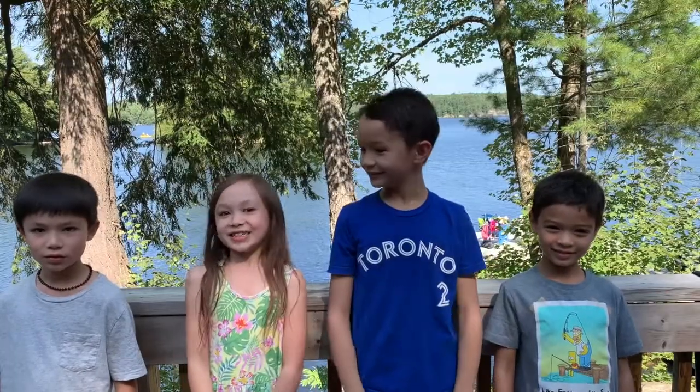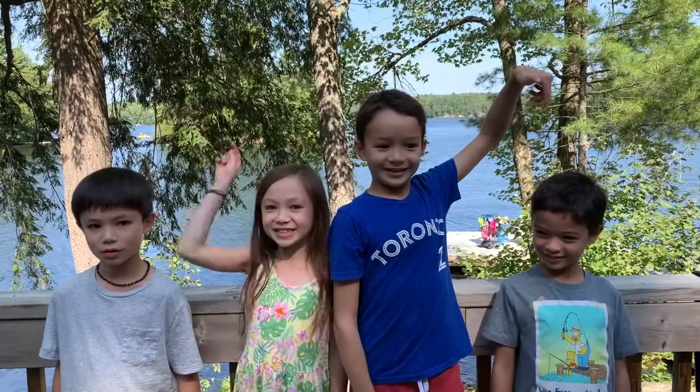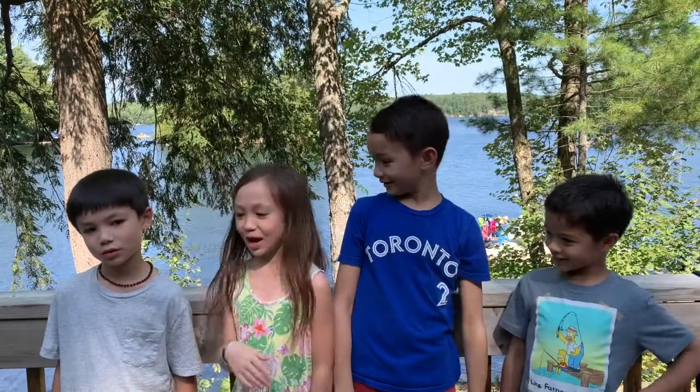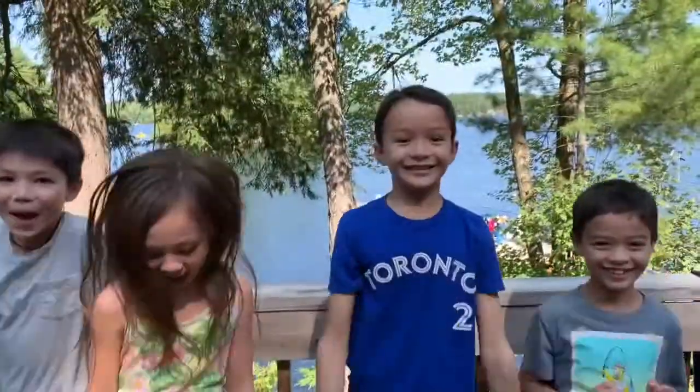Hello and welcome back to Icy Arts and Crafts. Today we've got our annoying brothers with us. My brother's name is Miles. And today we're making bounce balls. Everybody bounce! Now let's get started.